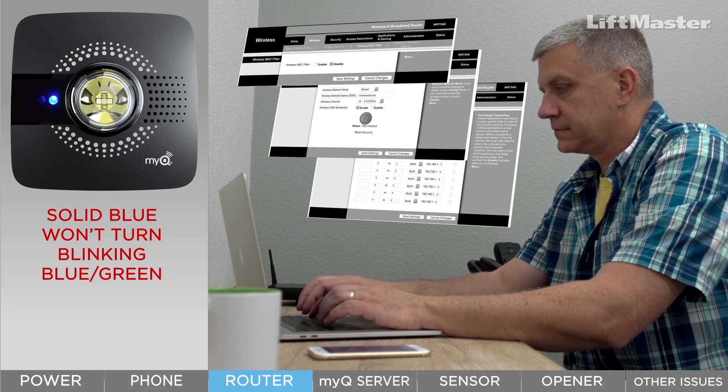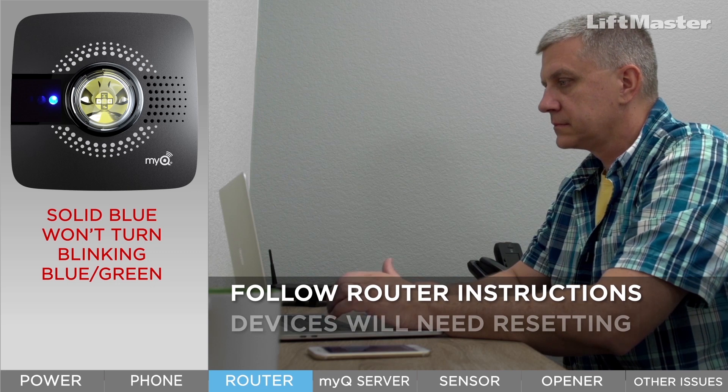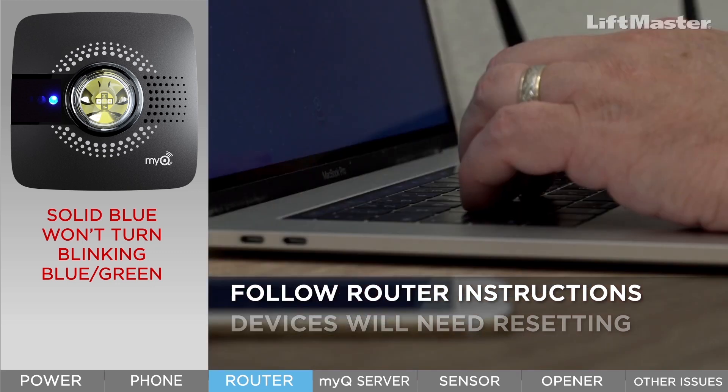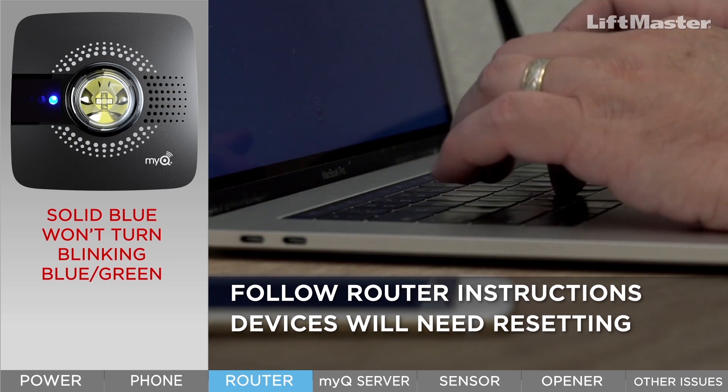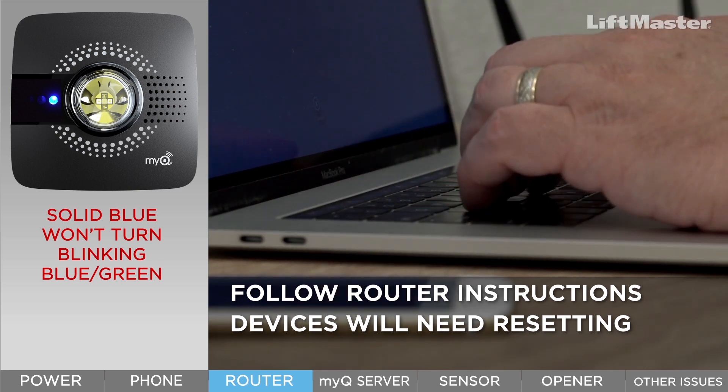Troubleshooting this connection may require you to change settings in your router. Be sure to follow the instructions from your router manufacturer. Resetting your router or changing settings may disconnect your other Wi-Fi devices such as cameras, tablets, and televisions. Be prepared to set up these other devices again.